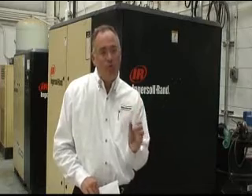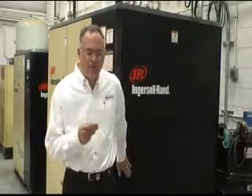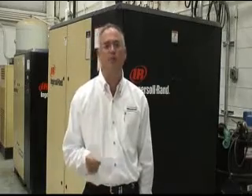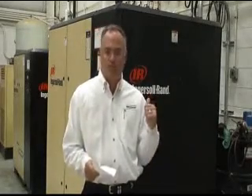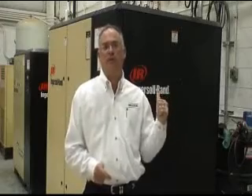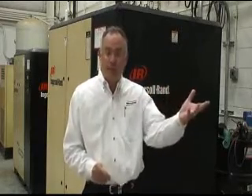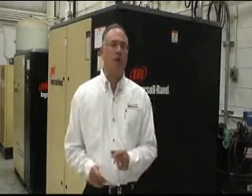What you see behind me is a 75 horsepower Ingersoll Rand rotary screw style air compressor — one that you'd find in most decent sized manufacturing facilities. This baby cranks up to 125 pounds per square inch and over 300 cubic feet per minute. With this you can run all air powered tools on an assembly line or even manufacturing equipment.